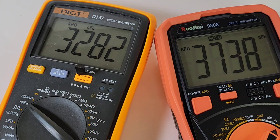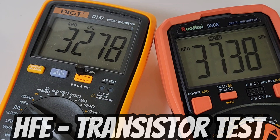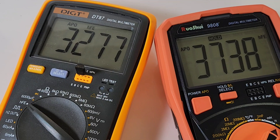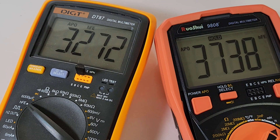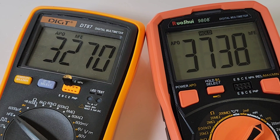Now we're looking at the HFE of a transistor. HFE is the current gain or amplification factor — the base current is amplified by HFE to yield the amplified collector current. This meter has that HFE tester and it gives you the number. The DT87 reads 3274, and the Russoi 9808 reads 3738. Fairly close — there's always a little discrepancy when it comes to transistor testing on multimeters like this, but definitely in the ballpark.